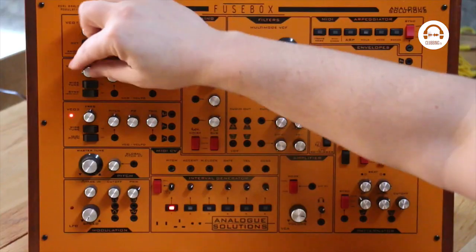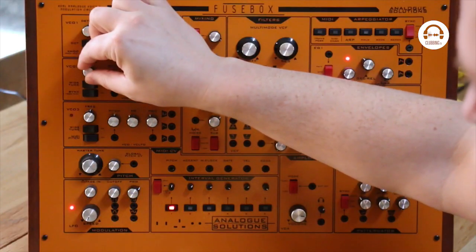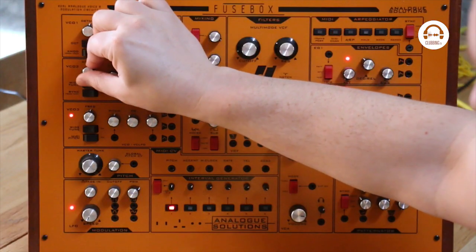Using the wide tune you really do get very low LFOs and really high ones as well. And if you take the wide tune off it's just like a normal oscillator. That detune just detunes it a tiny bit, so you can get those really fat sounds when you've got both of them playing.